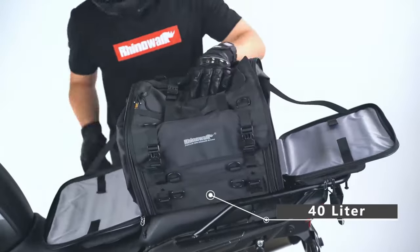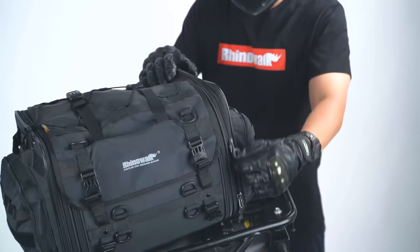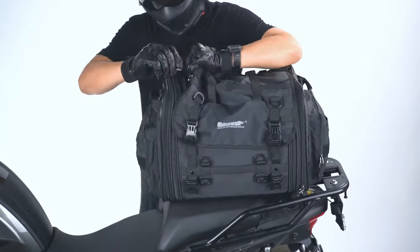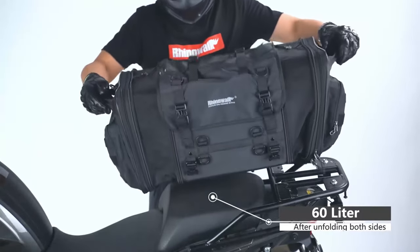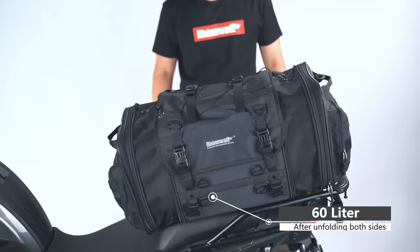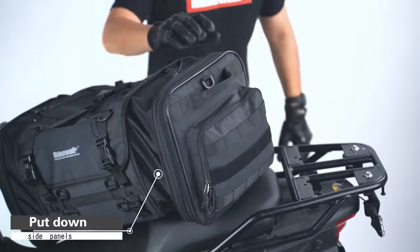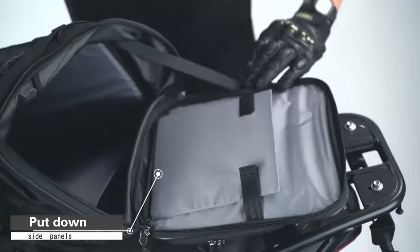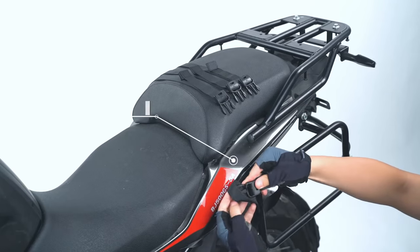40 liter. 60 liter after unfolding both sides. Put down side panels. Secure straps.